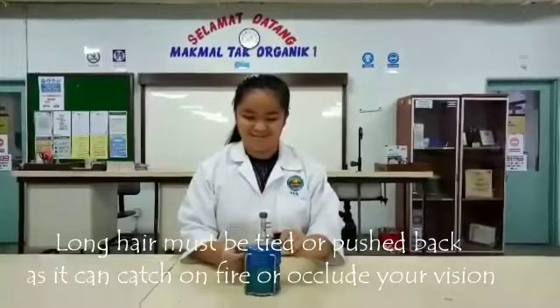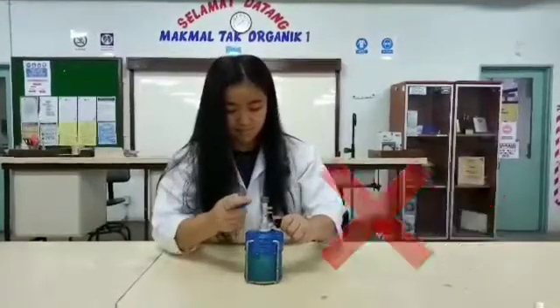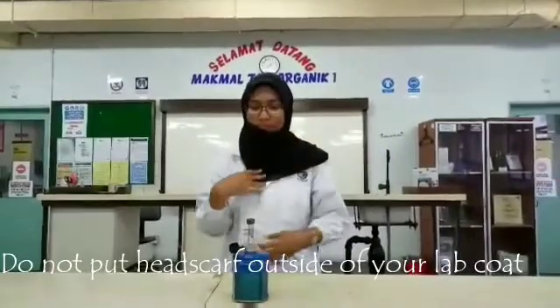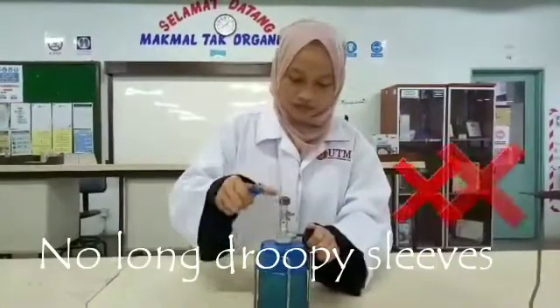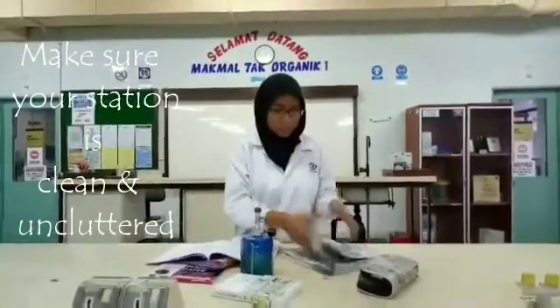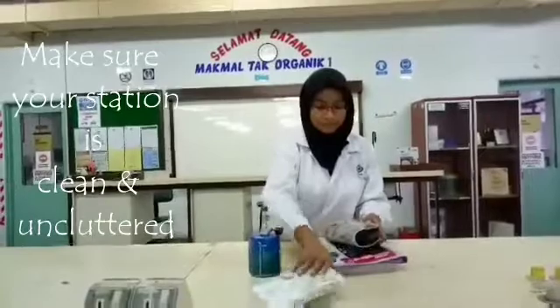These are the safety precautions for the Bunsen burner. Long hair must be tied or pushed back as it can catch on fire or occlude your vision. As for headscarf, it must be put inside the lab coat — do not put your headscarf over your shoulder. Long droopy clothes should be avoided; if you happen to be wearing one, tuck it inside your lab coat. Make sure your station is clean and uncluttered. Put away books or papers that might pose a fire hazard.